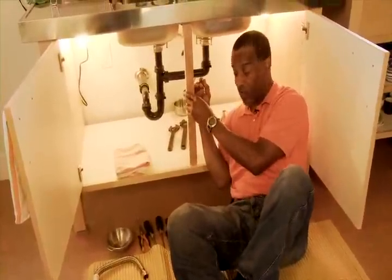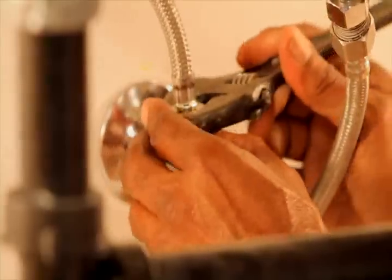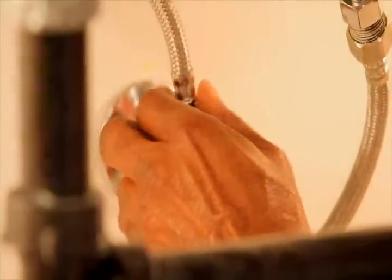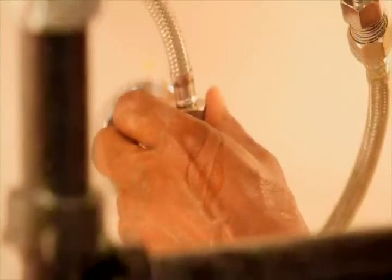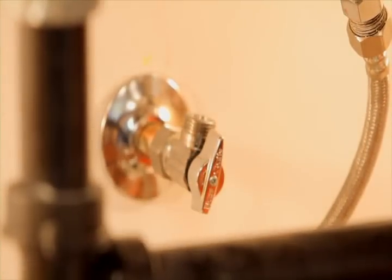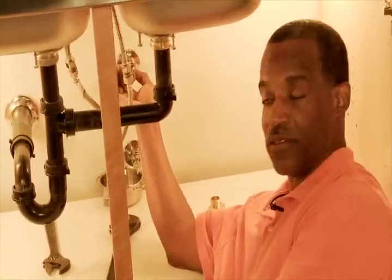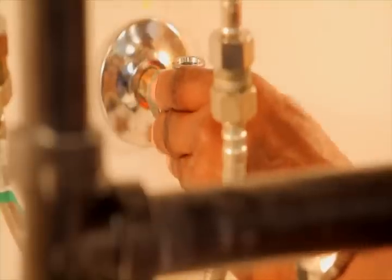The first thing we would like to do is remove the braided lines that feed the hot and cold water to the faucet. Next, we need to break the collar on the angle stops and remove those.